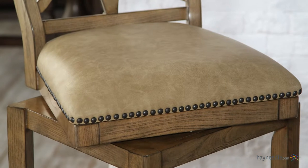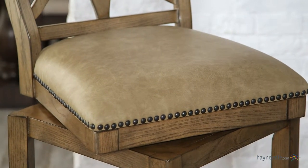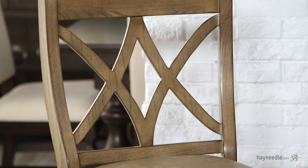This supremely comfortable and plush seat is covered in a contemporary but elegant Taupe leather and accented with a trendy nailhead trim. The back features a beautiful double X design.